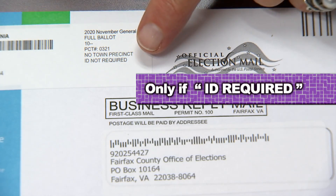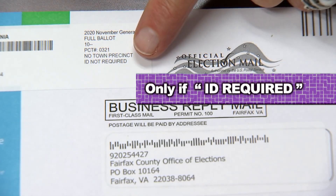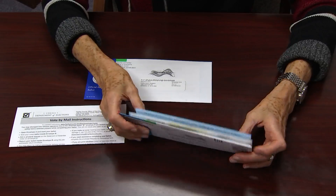If you see on your return address label that it says 'ID required,' then you need to read these instructions. This means this is the first time you're voting without having shown an ID, and you need to send us a photocopy of an ID. It doesn't have to be a photo ID, and the instructions will explain what's acceptable. That also needs to go inside your mailer.